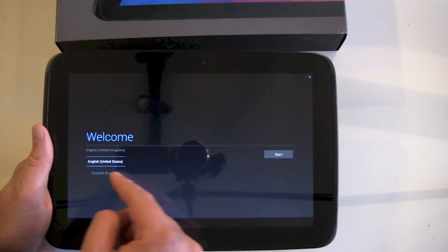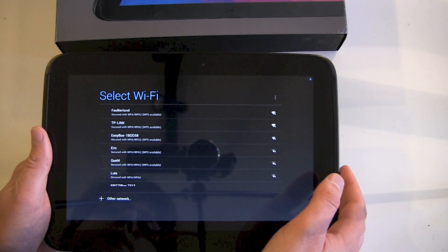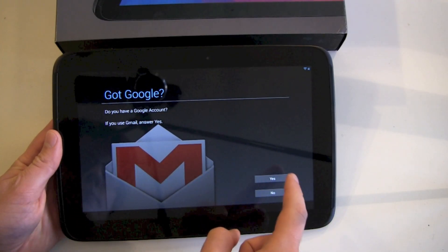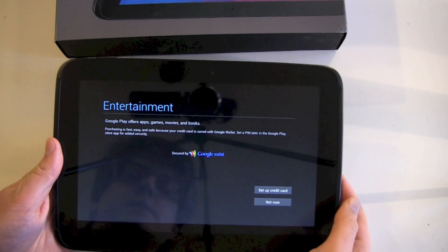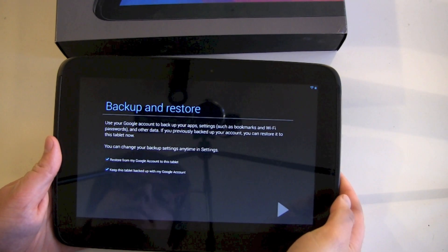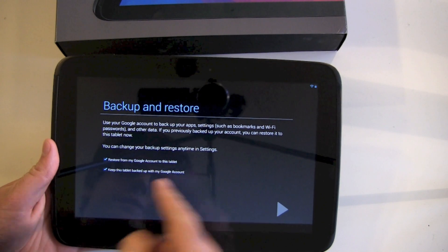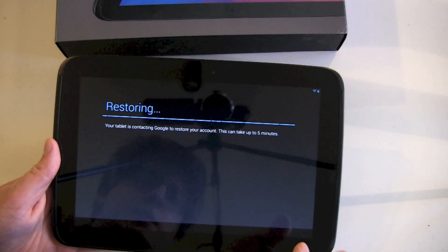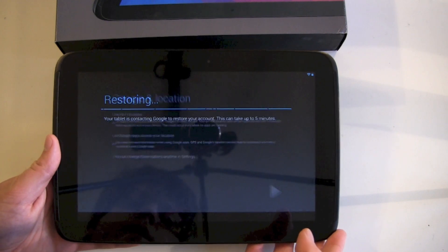Welcome — English language settings, of course we take English. Now we connect to a Wi-Fi network. After that it's asking for my Google account, so yes we got one, let's sign in. It's signing in and then it's asking for my credit card for Google Wallet — not now, I can do this later. Back at backup and restore: restore from my Google account to this tablet and keep this tablet backed up with my Google account. Restoring this can take up to five minutes but normally it goes way faster.